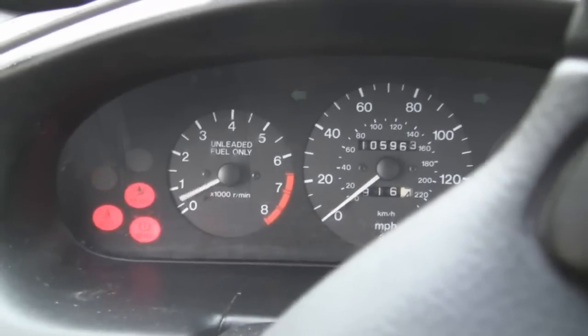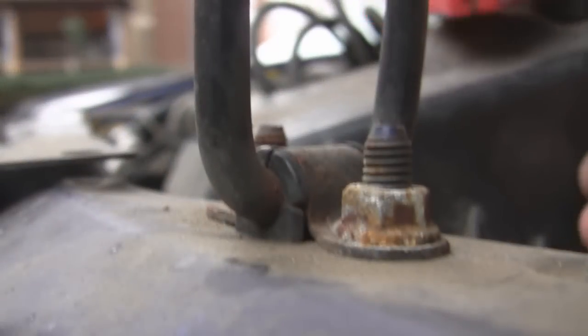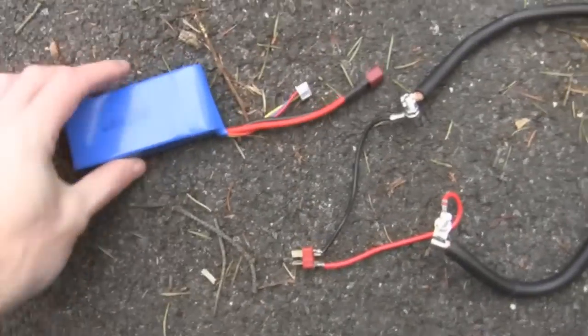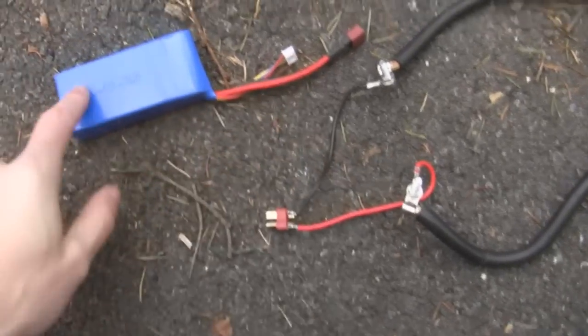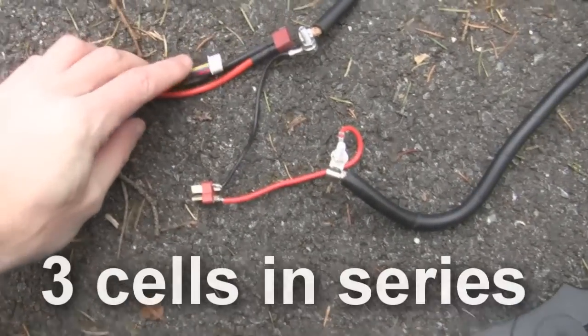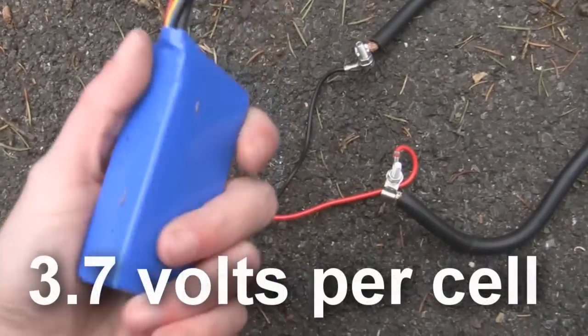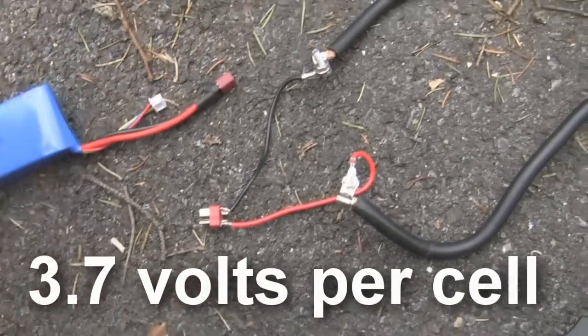Make me proud. You've got to be fairly quick with that. These things are three cells, so they're not designed to take charge — you charge the cells separately. That's not even slightly warm.